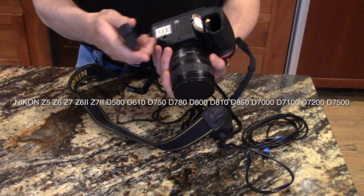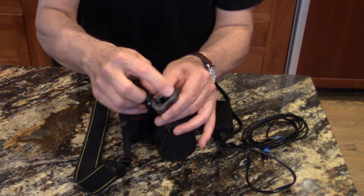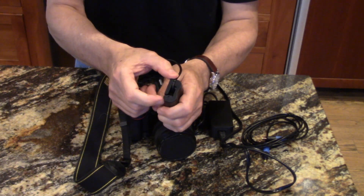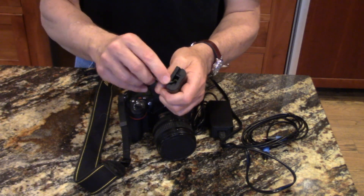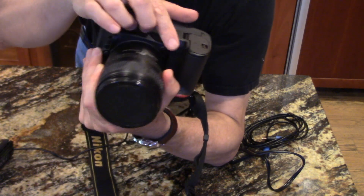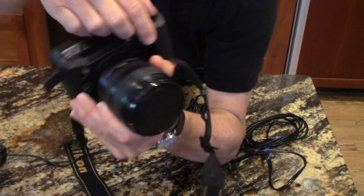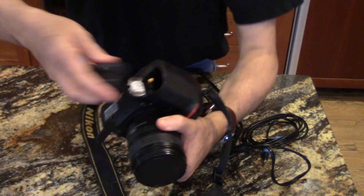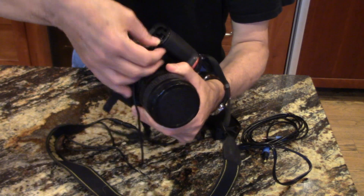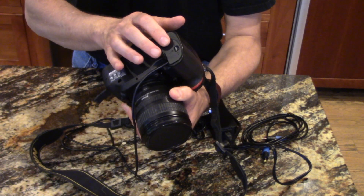You just pop the dummy battery in — it's an exact replacement. On the bottom there's a groove where you can route the cord either this way or that way, depending on which camera you're using. There's also a little flap that gives you a place for the cord. You just work it through and close the door — it's nice and out of the way, and the battery won't fall out.